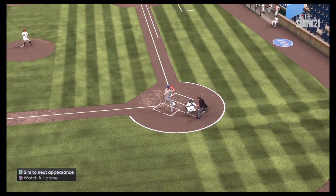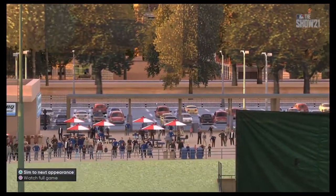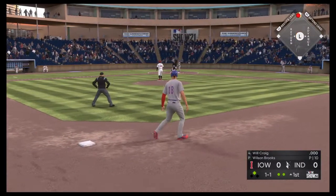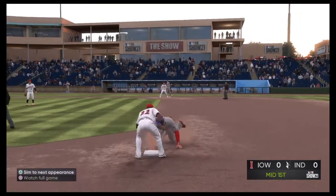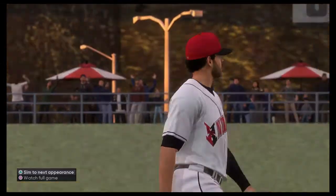Now your cleanup man steps to the plate and has a chance to drive in the first run of the game. Next will be the cleanup hitter, Will Craig. Opportunity for him here to pick up that runner from second with two away. Runner breaks for third, and he'll try to get back now, but it's not going to work. The throw hangs him out to dry.